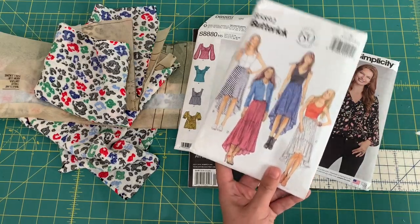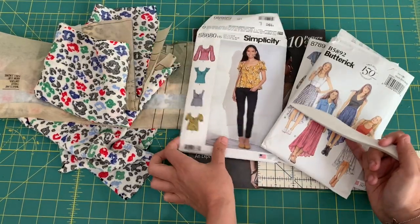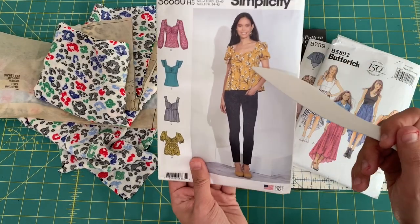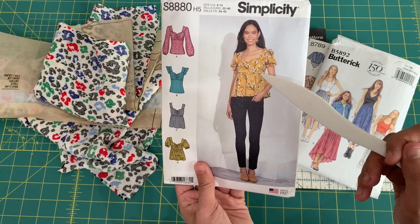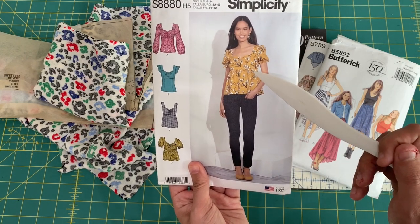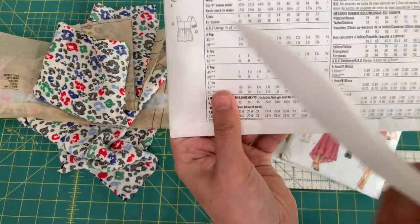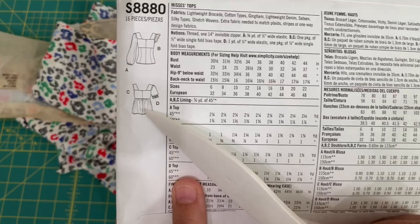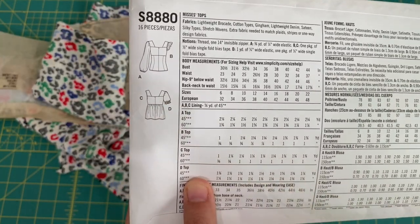Here are a couple of examples of where you'll find gathering in sewing patterns. The more common one is when you're making a skirt or a peplum — you gather that piece and sew it to the bodice. In the line drawings it looks all ruffled up together.